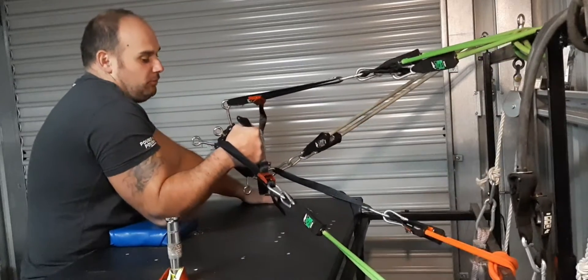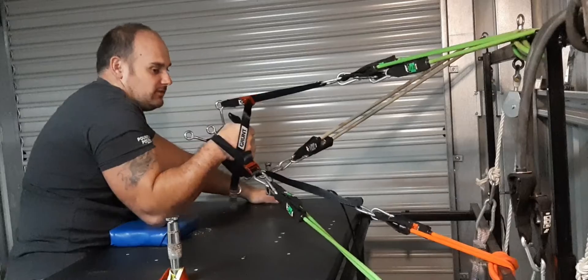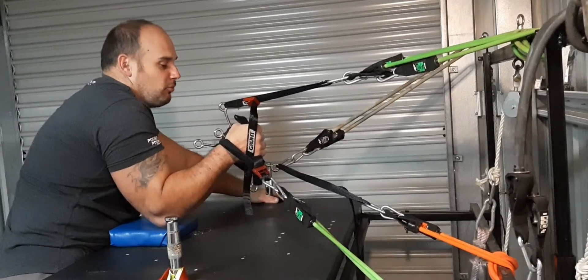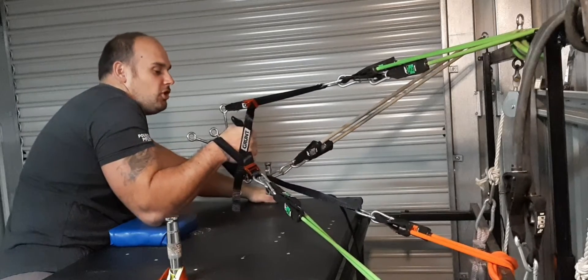When you put pressure on this it's just hitting everywhere. So when you want to pronate with this, you've really got to chop.